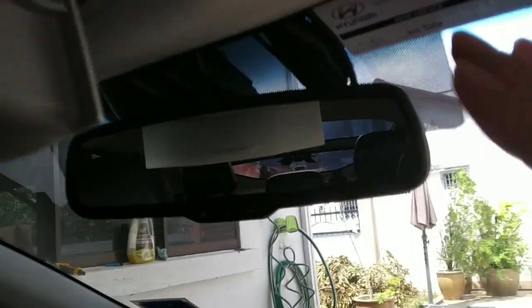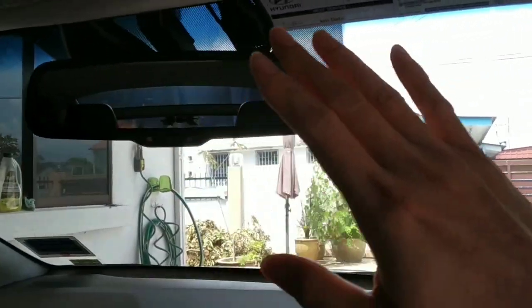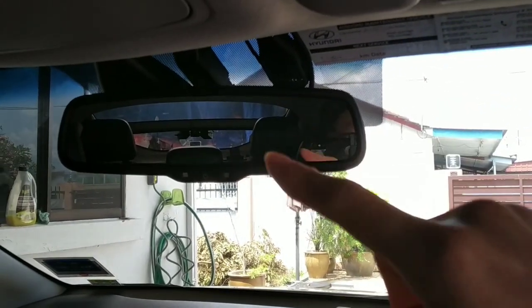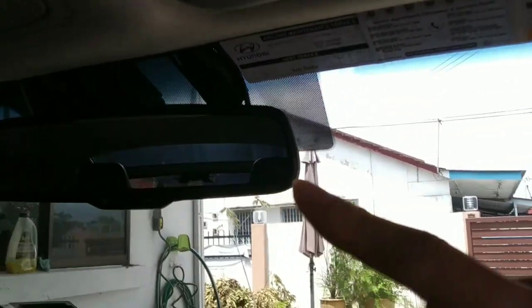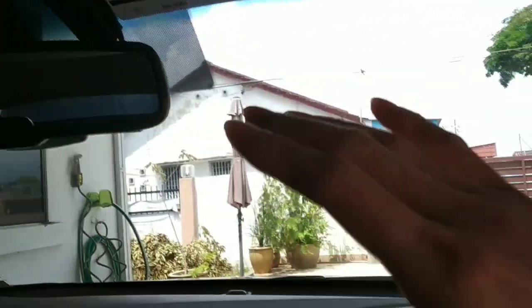The third recommendation is installing a dash cam — discrete like this. It doesn't block your view when driving. You can see a very nice panoramic view without any obstruction. You cannot see any dash cam from the side angle, whether you're tall or short.